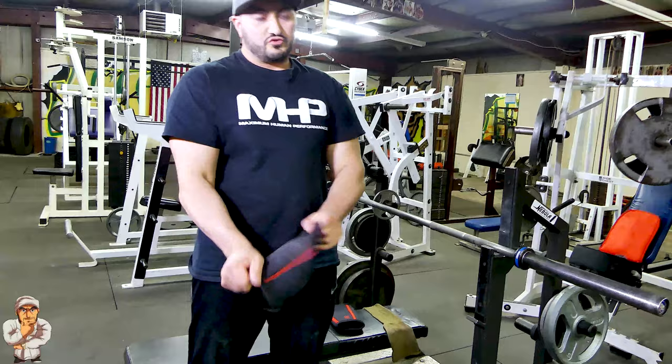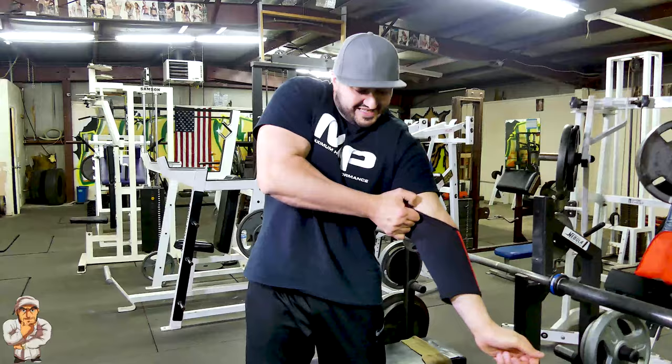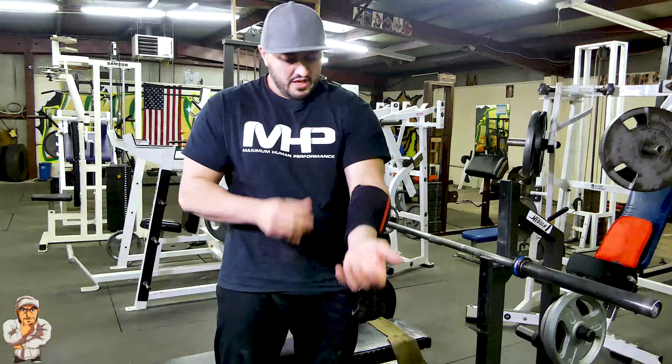When you go tight, like this one — the big mistake a lot of people do when they have elbow sleeves that tight is they come this way and try to slide it. And it's hard — it gets stuck right here. When I usually put this one on, I have my gym buddy help me.